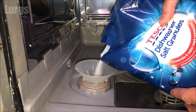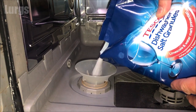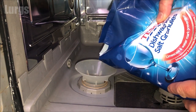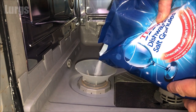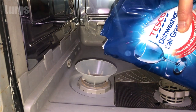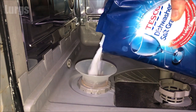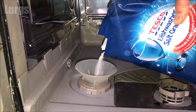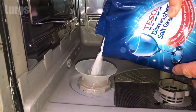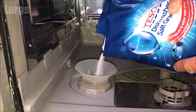If the salt reservoir is completely empty it will take about one and a half kilograms of dishwasher salt, which is about half of this bag. As you're pouring the salt granules in, this will displace any water inside the salt reservoir and you will see that water come out into the dishwasher — this is nothing to be worried about, this is completely normal. Just keep topping up with the salt until it reaches near the top.